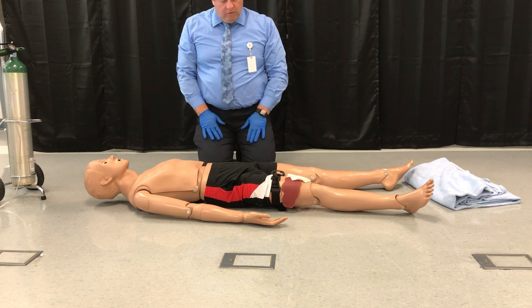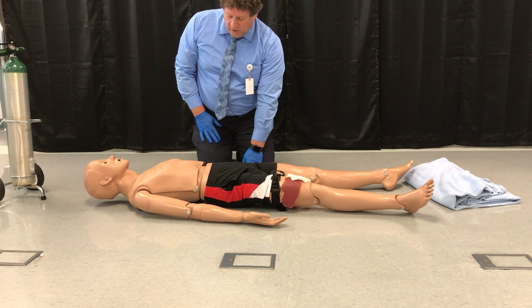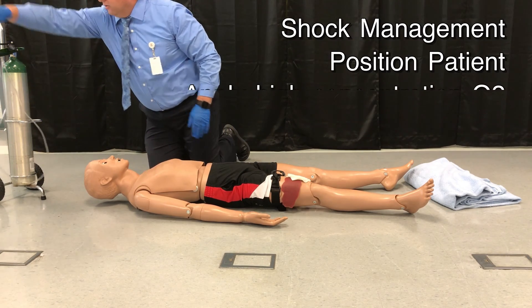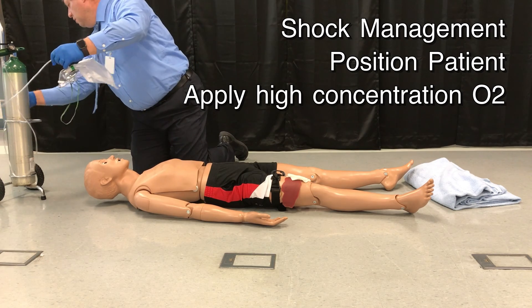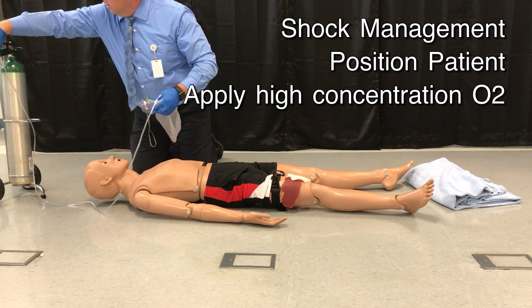I now notice that he is exhibiting some of the signs of shock. He looks pale and he is tachycardic — I have a weak pulse. I am going to apply oxygen via a non-rebreather mask at 15 liters per minute.